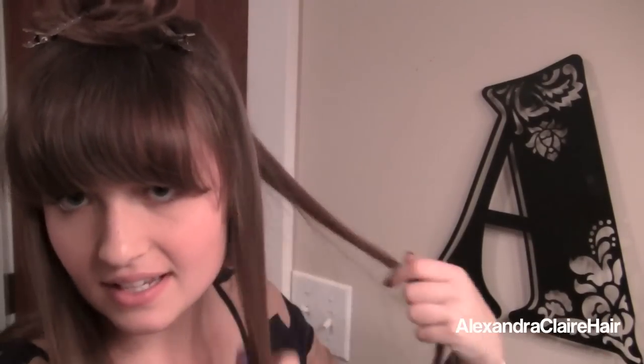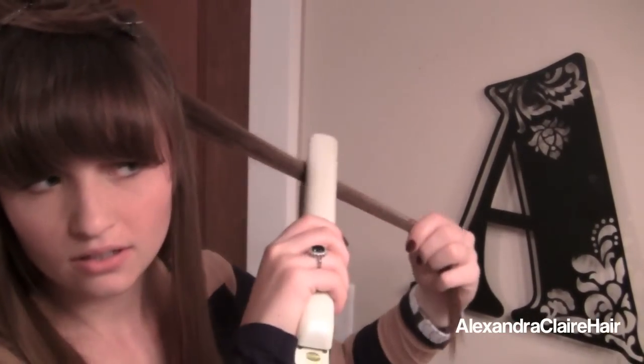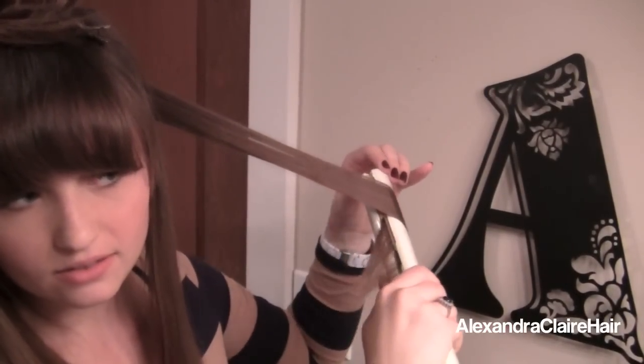Once again, taking a small section, use your flat iron, turn, and slowly pull through. You will get a nice little curl. As you go, just continue to spray the curls you just did as well as the previous curls. Also just encourage the curl to go in the direction that you curled it — just spin it with your fingers and it will help it take its shape.